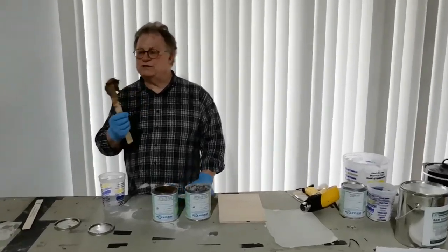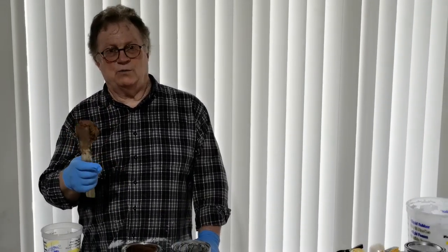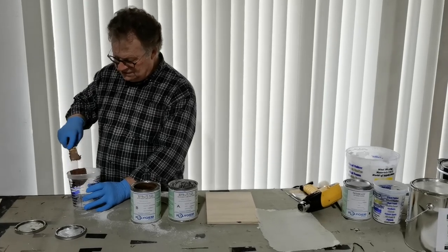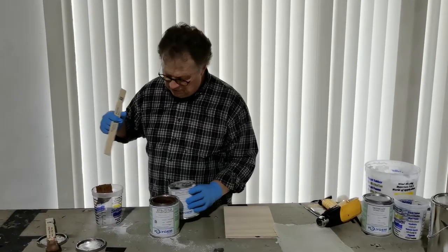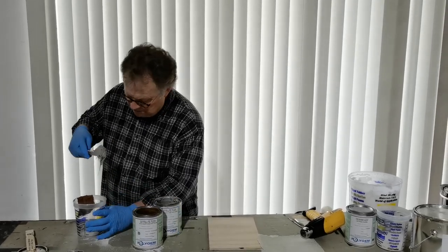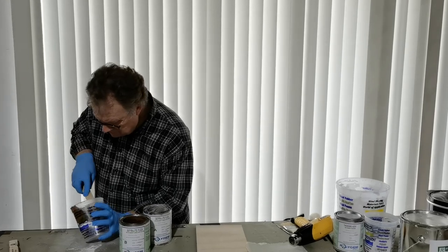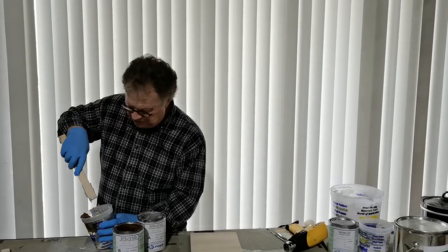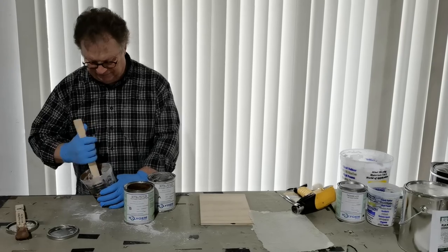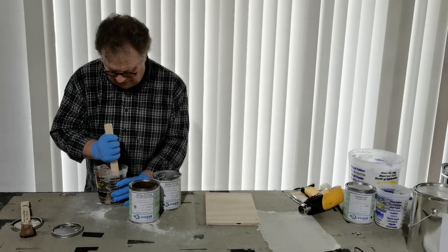This putty is pretty close to peanut butter in consistency. With this material, it's a one-to-one ratio, so I'm going to put in what I feel is the right amount. It looks pretty close.